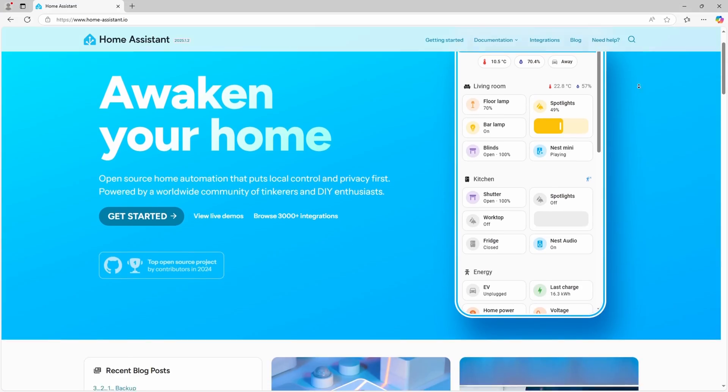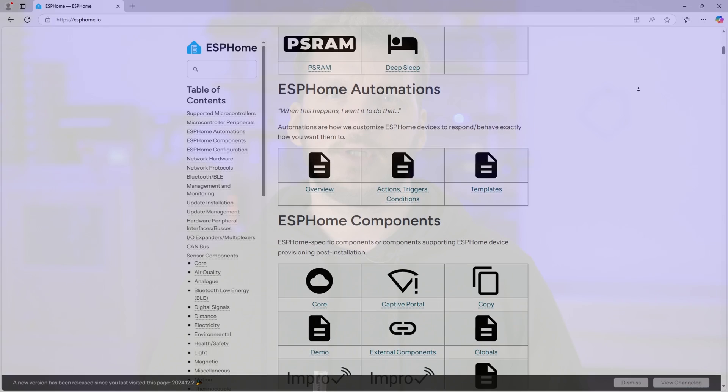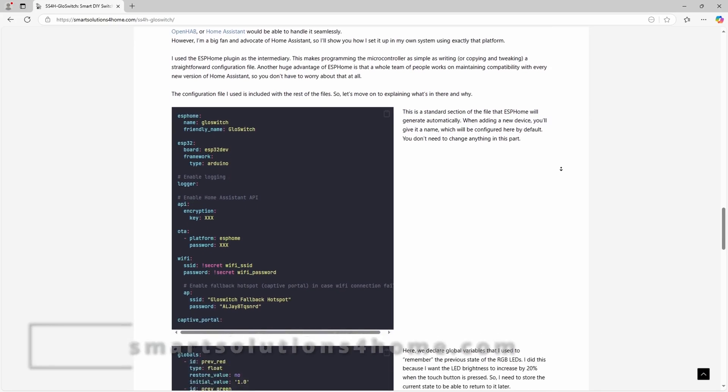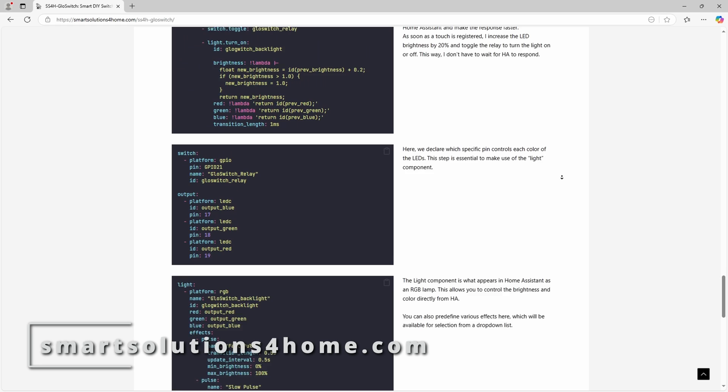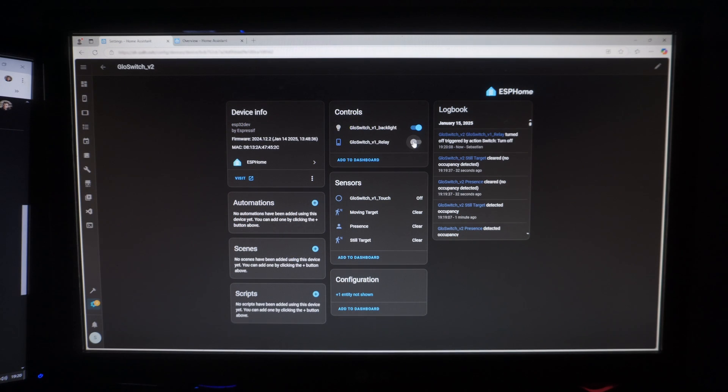Let's talk about the software side of the project. I'm a huge fan of Home Assistant and ESPHome so there was no chance I'd use anything else. I won't bore you with the config details right now — you'll find everything on my website, link in the description. In a nutshell, each switch has two outputs you can control: the backlight and the relay. Plus a few inputs depending on how you configure the microwave sensor — in my case I have four. All of these appear as separate entities in Home Assistant, and what to do with all of them is totally up to you. But to give you some inspiration, here's how it works at my place.